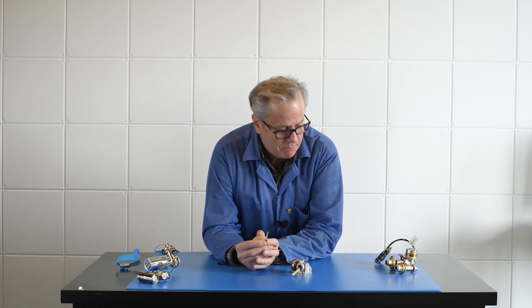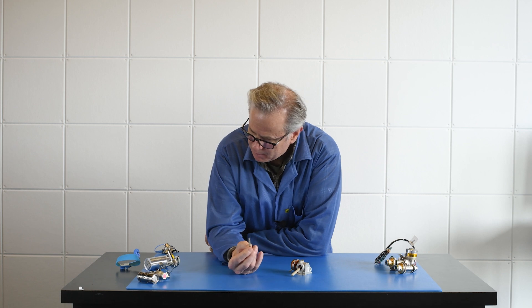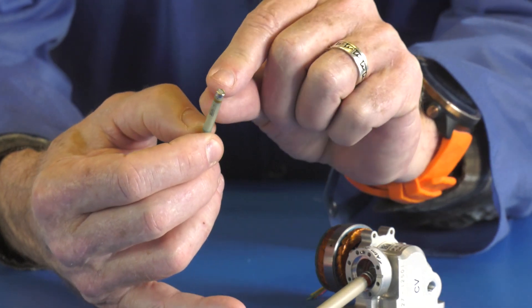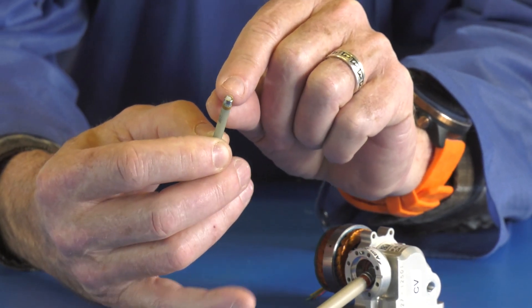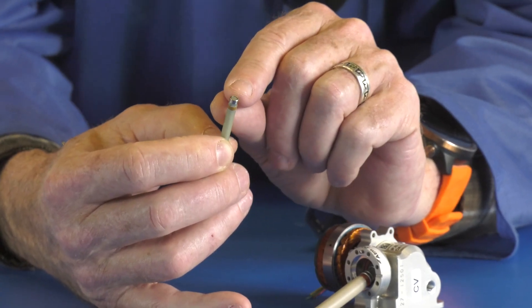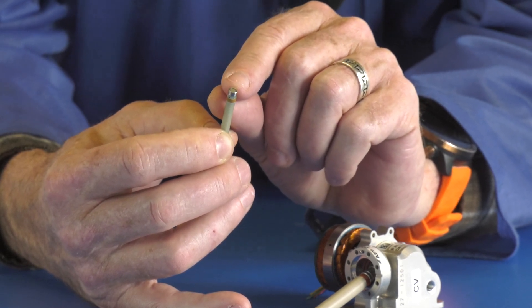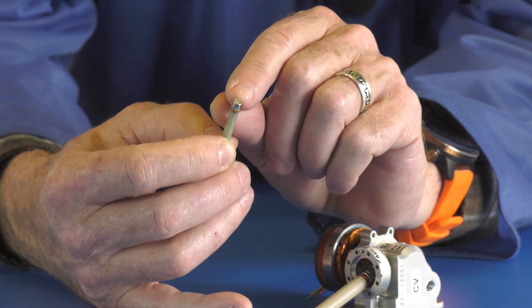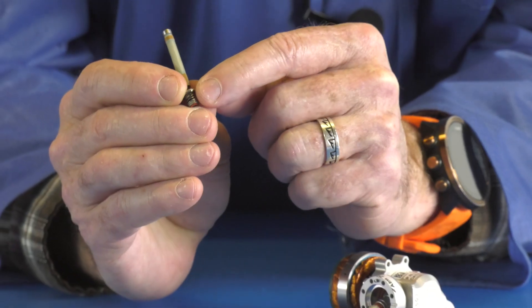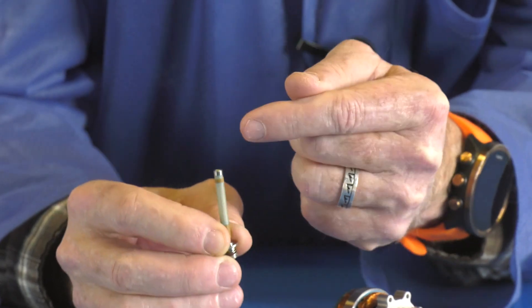The real action in both of these systems takes place in an object like this — this is called a regenerator. You get cold on this side, and it almost contacts what's called a cold finger. The cold finger is what absorbs all the heat from the sensor and makes it very cold. On the other side of this object, it drops the heat, which causes this side to heat up. This is the hot side; this is the cold side.